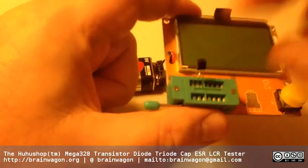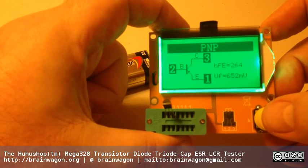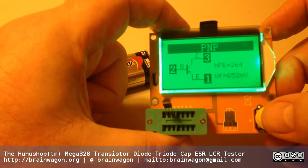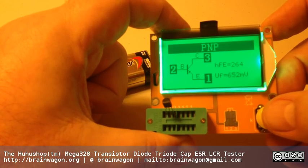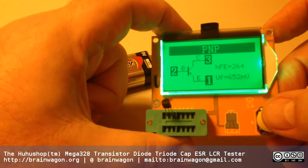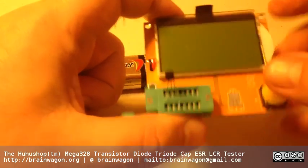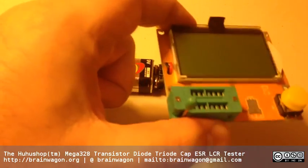Here's another nearly identical-looking transistor. And oh - so this is a PNP. So this is probably a 2N3906. And again you can measure the forward voltage drop from the base to the emitter and all that kind of stuff. That's just super cool - I really like that.